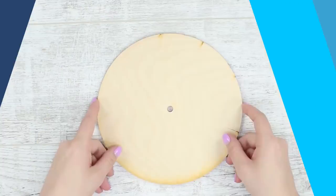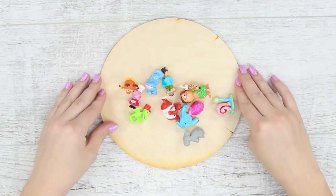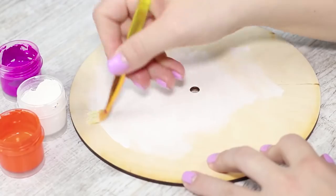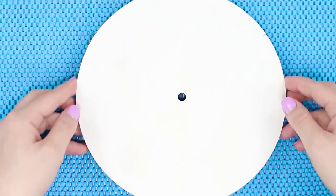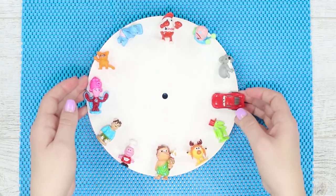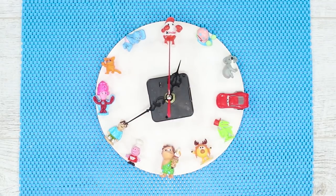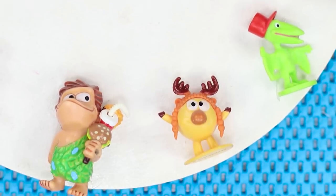For this life hack we'll need a disc made of wood or plywood with a hole in the center and a bunch of Kinder toys. Paint the disc white, then position the toys on the disc in a circle making it look like a clock face. Secure them with hot glue and add a clock mechanism. We just made a very cute clock that would fit nicely in a children's room.